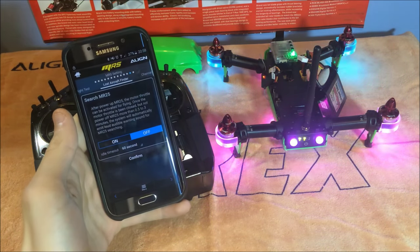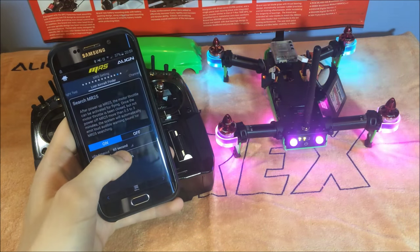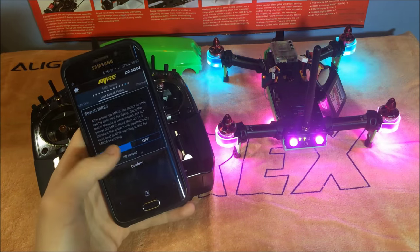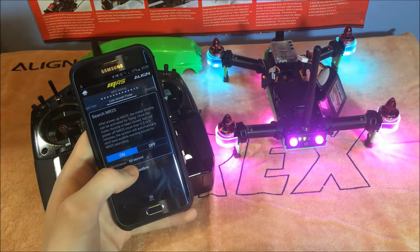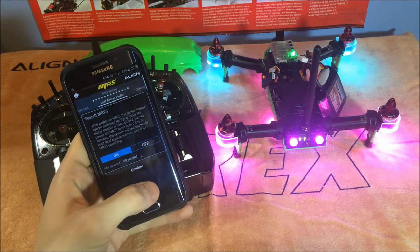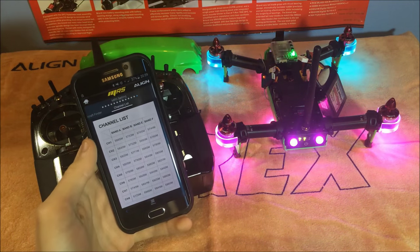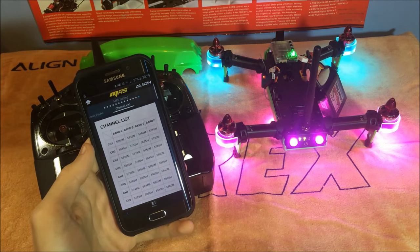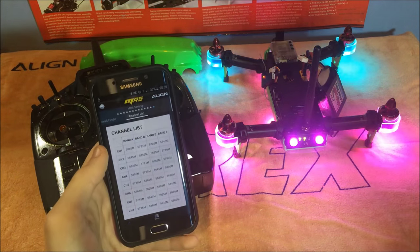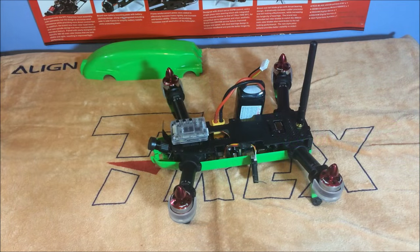Next is a lost quad beeper feature. If you crash and can't find it, after a set number of seconds — I've set it to one minute — the quad will start beeping so you can locate it by sound in a field. I turned it off for the video so it doesn't buzz throughout. Confirm that to the MR25 unit. Finally, at the end of the setup procedure is a channel list for your FPV goggles — channel five is Band A, and it's shown in the unit display so you can program it to your goggles.